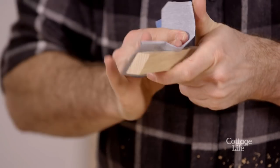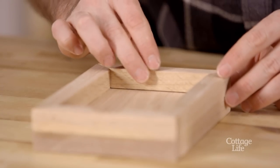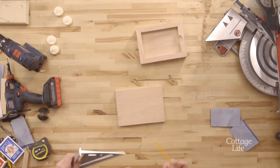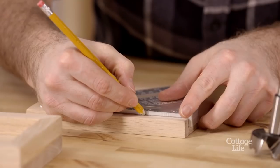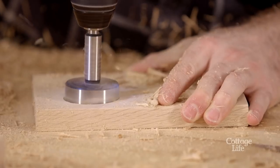Don't forget to sand these pieces as well before attaching them with wood glue. Measure and find four symmetrical points on your lid, then use a one and a half inch Forstner bit to channel out an area for your tea lights.